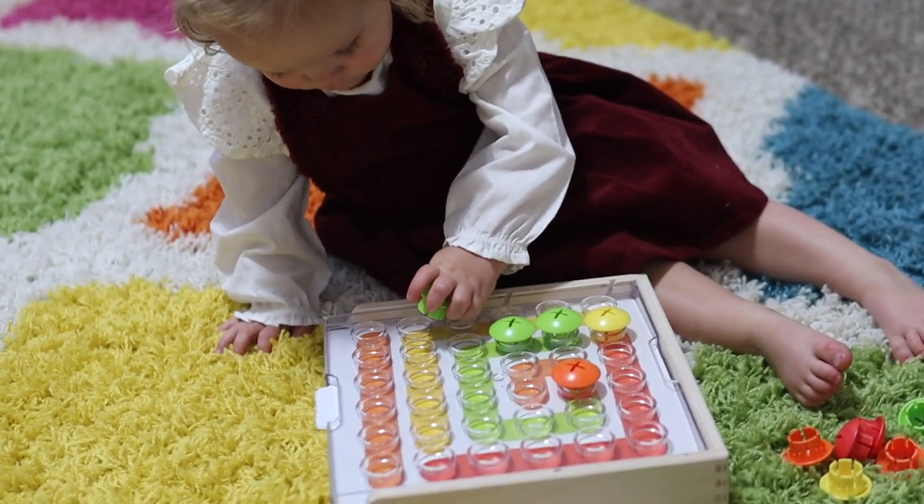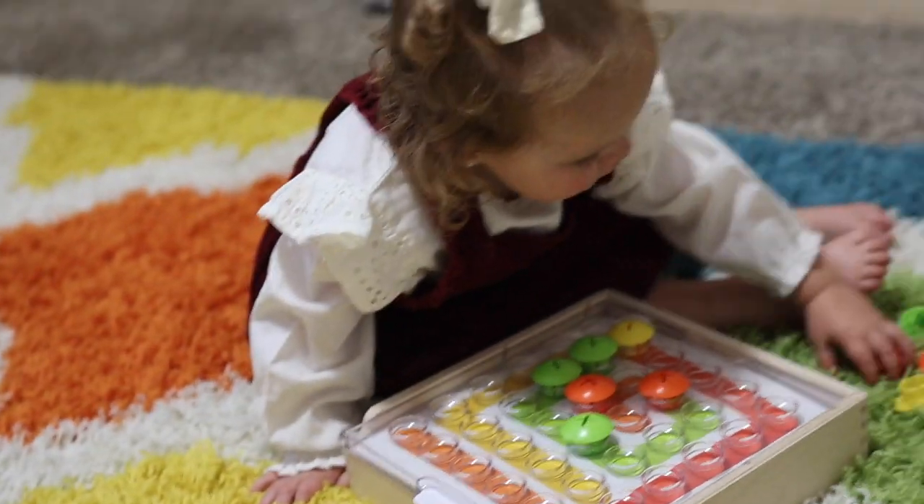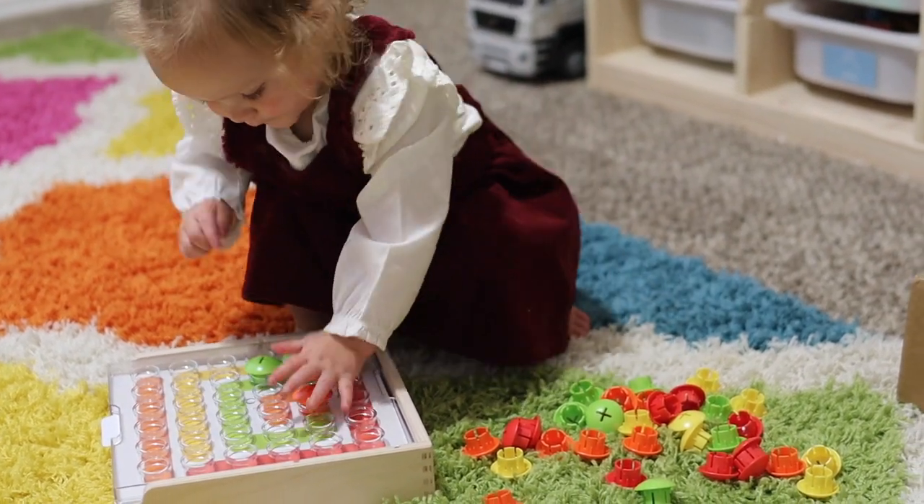Next, she moved on to the mosaic button board. This really neat button board came with several pattern cards that you could slip in and create that pattern with the mosaic buttons on top. Our little girl wasn't too interested in copying the patterns, but rather loved snapping the buttons in and out of the board on her own.